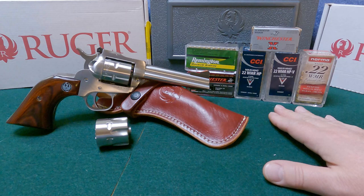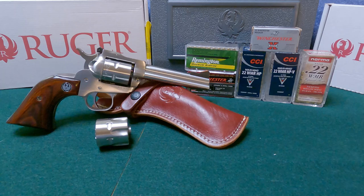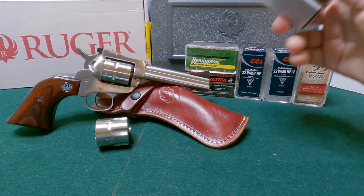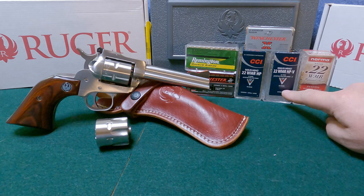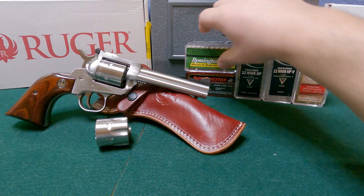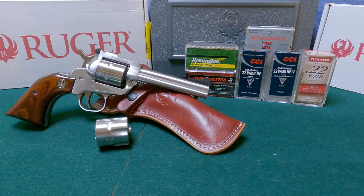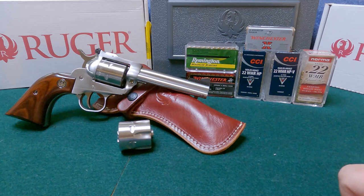In this video I'm going to the range to try out some different ammunitions — I want to see if this pistol has a preference. I'm going to primarily carry it with the 22 Magnum cylinder. I have some Norma 40 grain, Winchester Super X 40 grain, CCI Maxi Mag 40 grain, CCI Maxi Mag HP Plus V at 30 grain, Remington 40 grain, and Winchester Varmint 30 grain. We'll see if it prefers 30 grain or 40 grain 22 Magnum loadings.